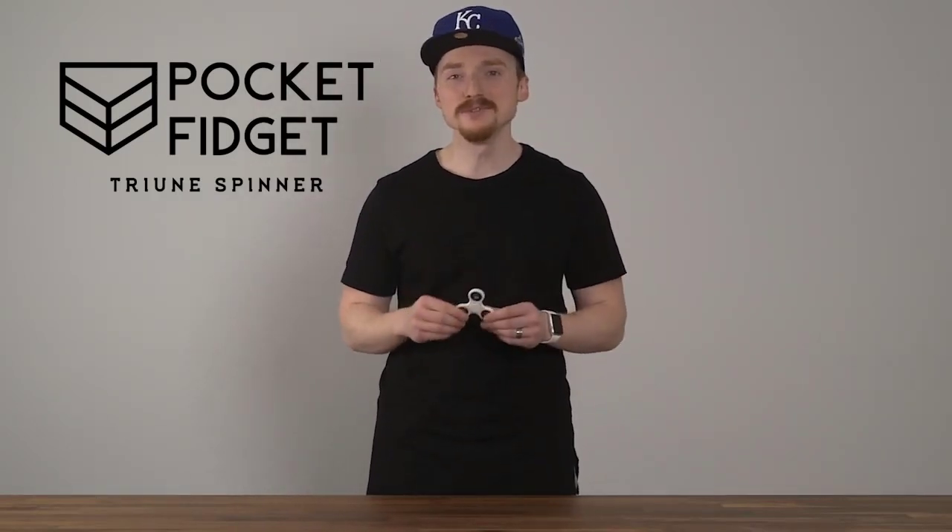Hey guys, my name is Keegan from Pocket Fidget, and I want to give you some tips and tricks on how to use a fidget spinner. This is the Triune Spinner by Pocket Fidget, and we're going to use it today in this demonstration.